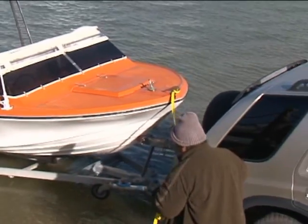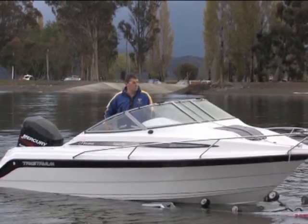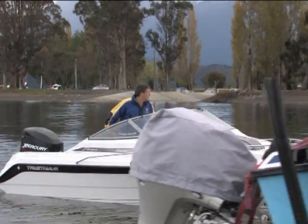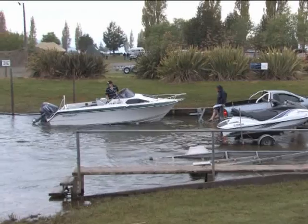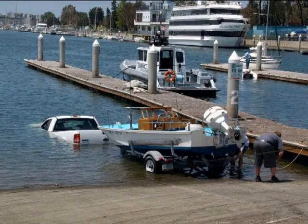If you're on a ramp wide enough to cater for two or more vehicles, keep to one side so that you don't hold up anyone else. Trailers and boats vary. In most cases, stop your vehicle when the rear wheels reach the water.